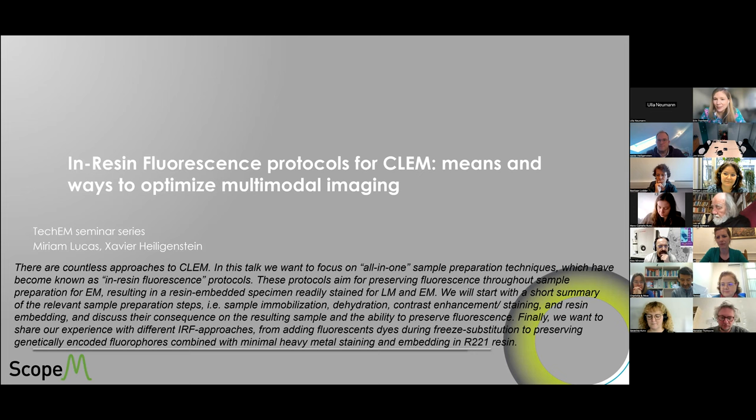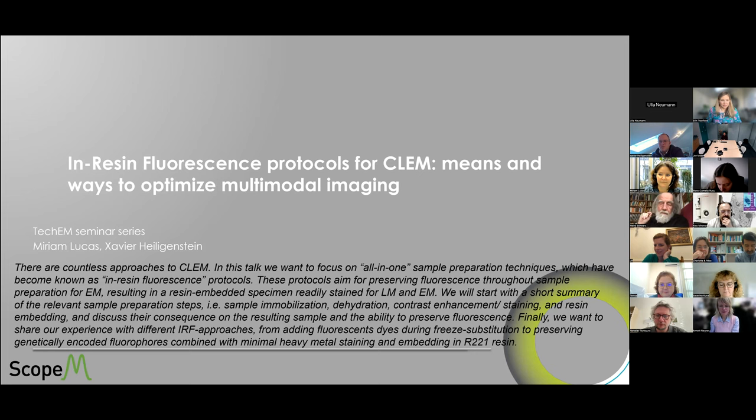Thank you very much, and thanks for the invitation. What we would like to present today with Miriam is about the recent review we generated about in-resin fluorescence preservation, which is a very important technique that came into our field about 10 years ago.